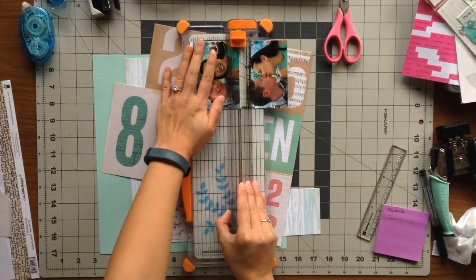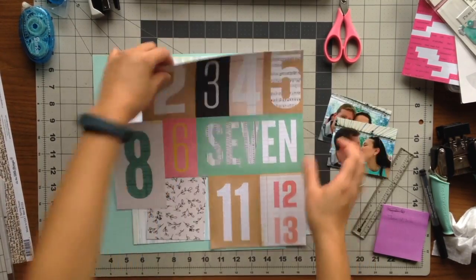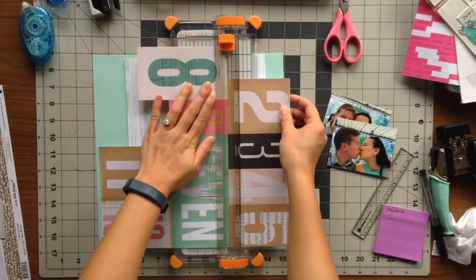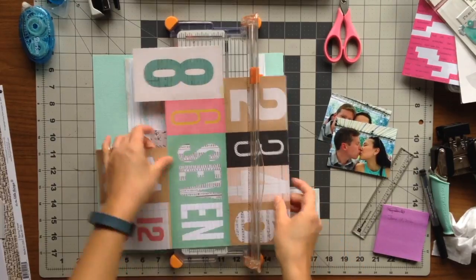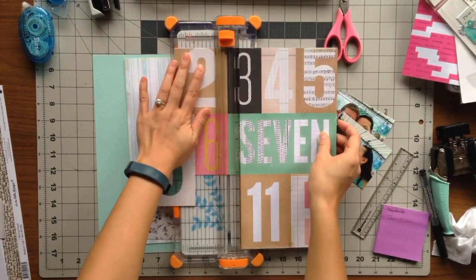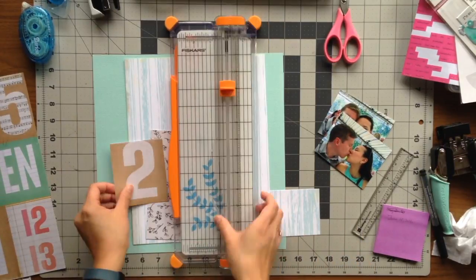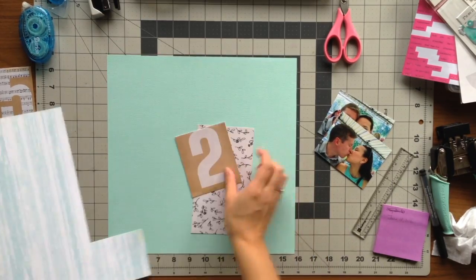For this layout, I decided I was going to use the mint colored cardstock, the remaining piece of the black and white floral. I want to use the number two to represent the two of us on the cut apart sheet of numbers, and I also used a piece of the remaining blue woodgrain patterned paper.